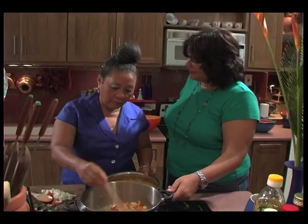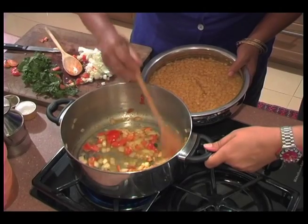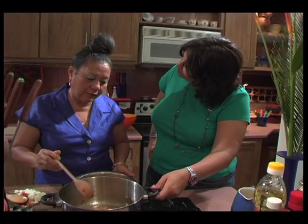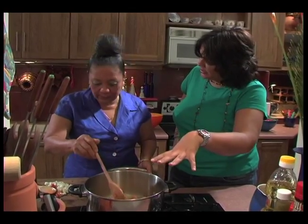What happens if you haven't soaked your split peas in advance? What I do is put the raw split peas into the stew here, and I stew the split peas in the tomato and onion mixture. I stew the tomatoes in it, and then I add chicken stock.